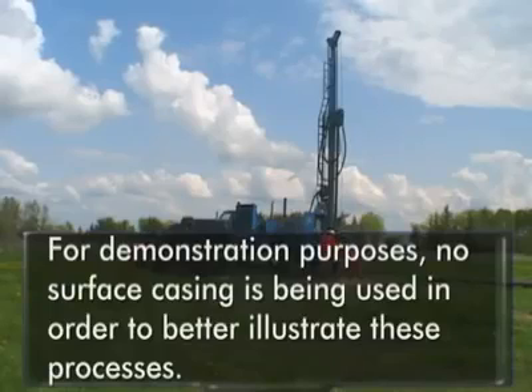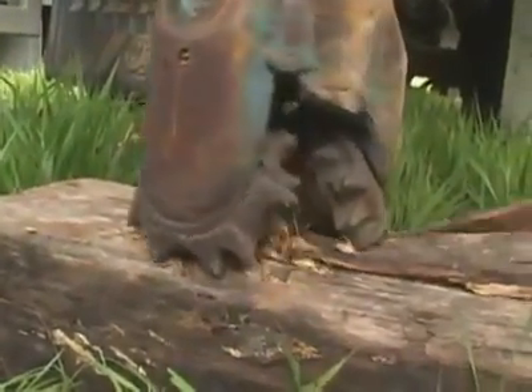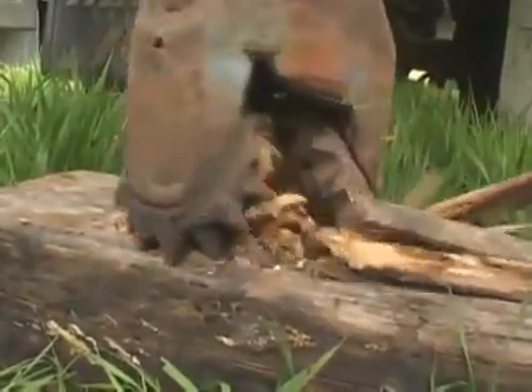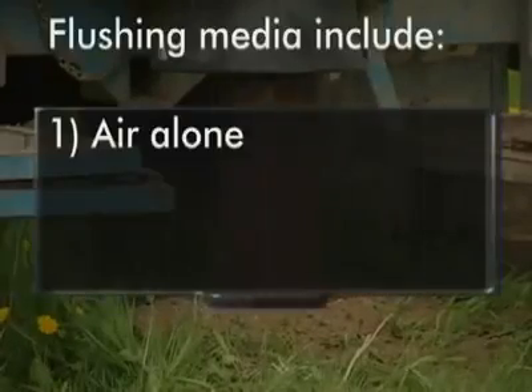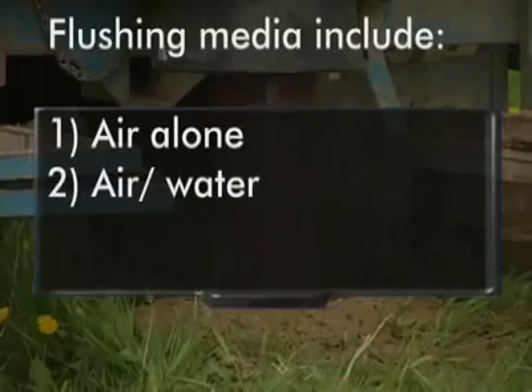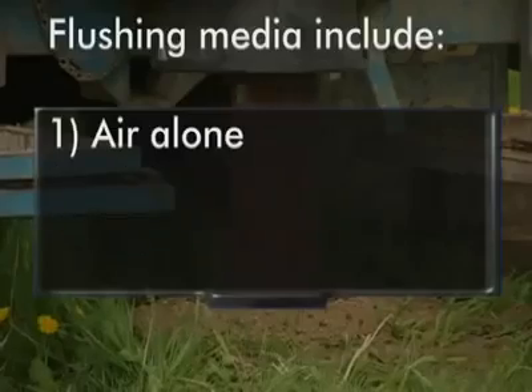Air rotary drilling systems can utilize a number of cutting actions: rotary crush, rotary cut, or rotary percussion. The flushing media used is dictated by the geology, and options include air alone, air and water combined, or with the addition of drilling foam and polymers to further enhance cutting removal. First, air alone.